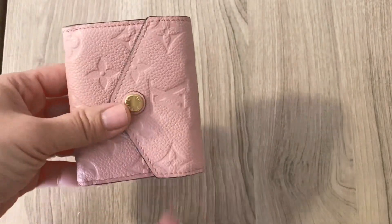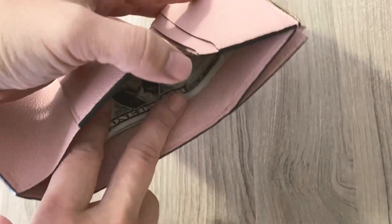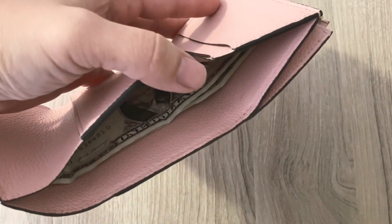So now I'm going to fill this up to show you how it fits items. I have $2 bills. I love it because you don't have to fold your bills — it just goes in with a lot of room to spare. So you could put in foreign currencies, no problem.